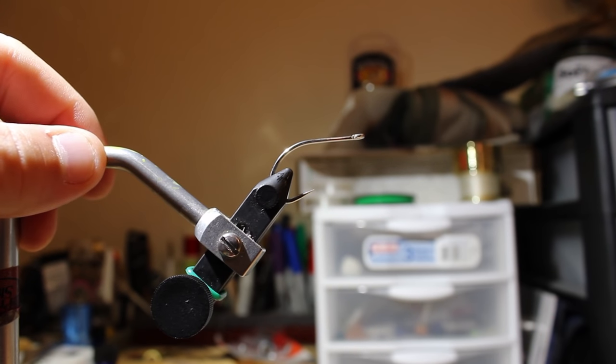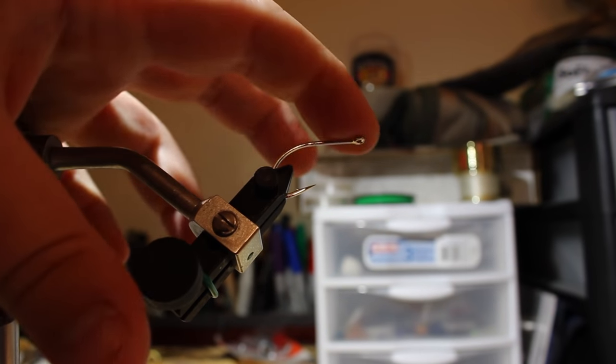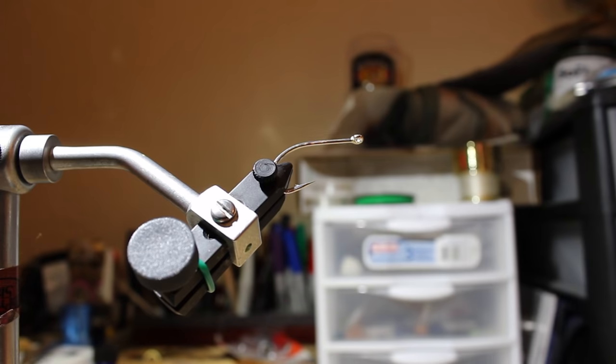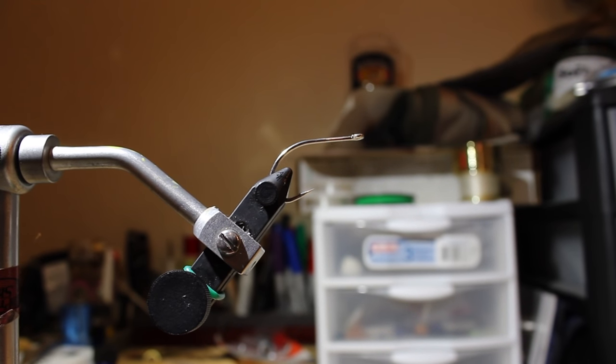We're going to do an EP Bait Fish Fly. I've looked through YouTube a handful of times looking for videos on how to tie this fly, and every one of them that I found was garbage. So I'm going to do one myself.